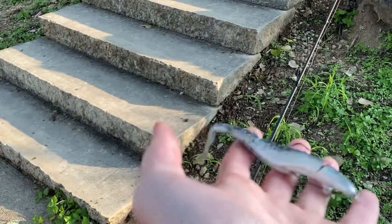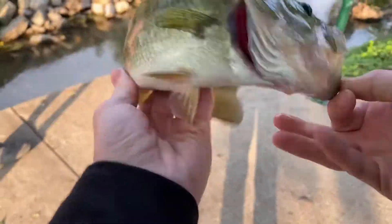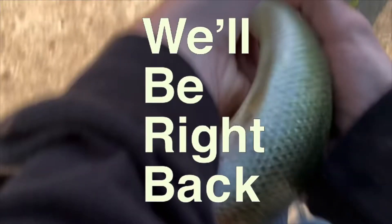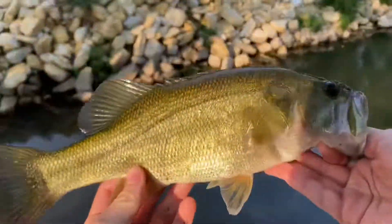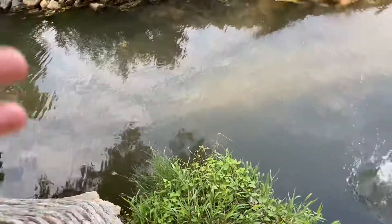Caught on the modified fluke. A real small mouth, real fat body — young, healthy fish.